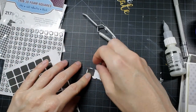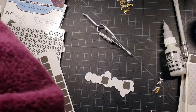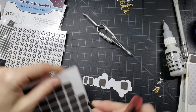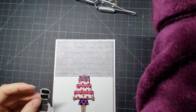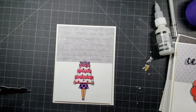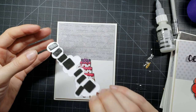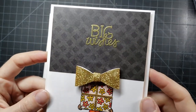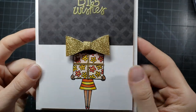These fun foam squares — I call them fun foam — are really good, really sticky, and really thin too. So if you don't want too much dimension added, they're the perfect touch. I place that down, and here I went with black cardstock and then silver on top.